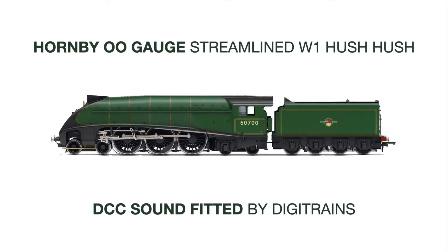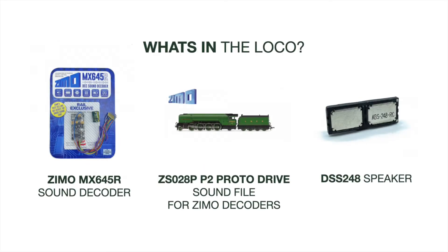Hi everyone, it's David here at Digitrains. I hope you're all doing well. Here's a video of a recent sound installation completed by John D from our workshop team, this time on one of the new Hornby Streamline Hush Hush W1s.